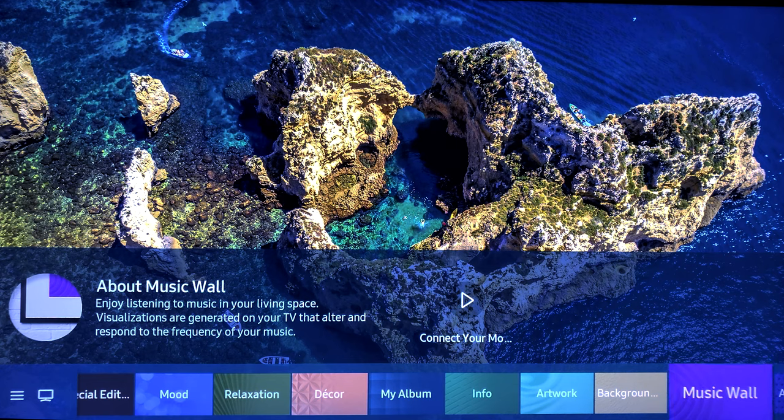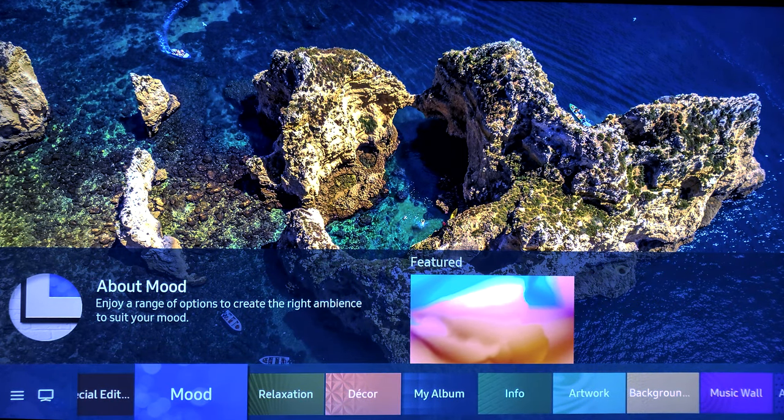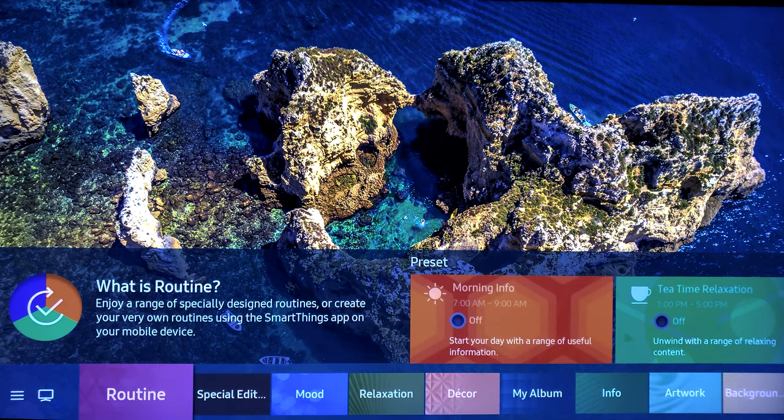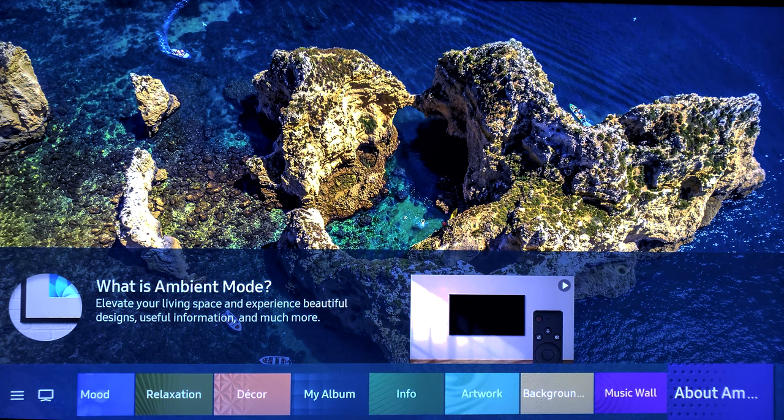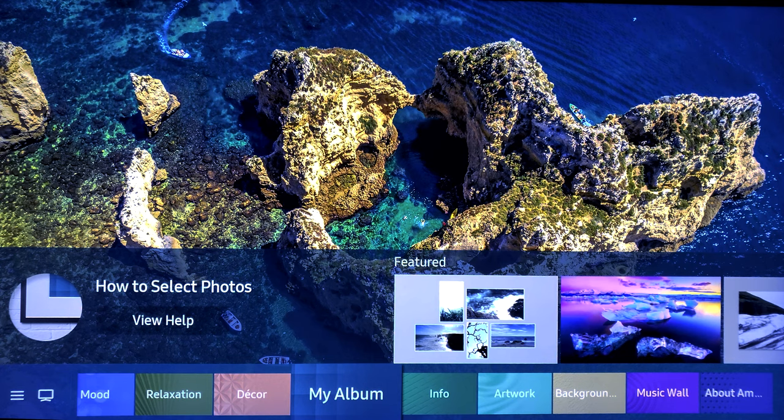One of the features that my wife absolutely loves is ambient mode. When it was first introduced, it was just about making your television into art — you still have that ability, which is awesome. They've added new features like music wall, relaxation, and mood, basically showing relaxing content and playing soothing sounds. Everything is very customizable — you even have routines where you can set it up for the morning before work or before bed. You can upload photos from your own phone and do different arrangements of your family on your TV. Another really cool feature is it can turn on when you're in a certain proximity to your television with your phone, and then shut off on its own. This is a great, great feature.